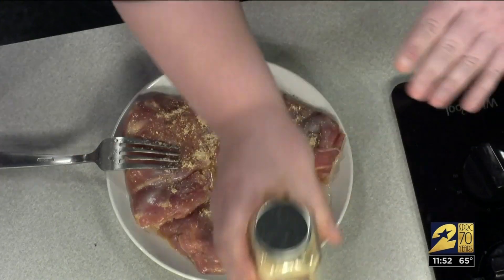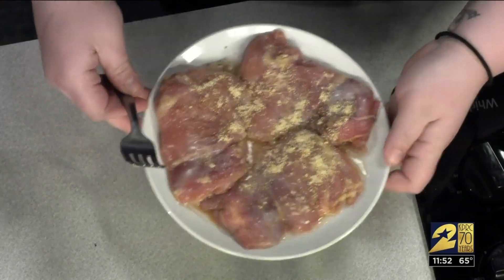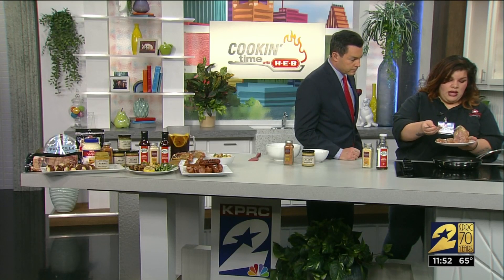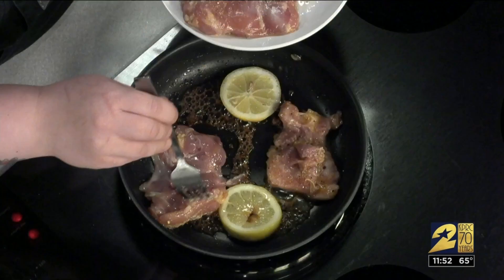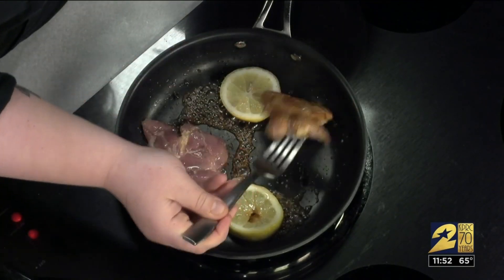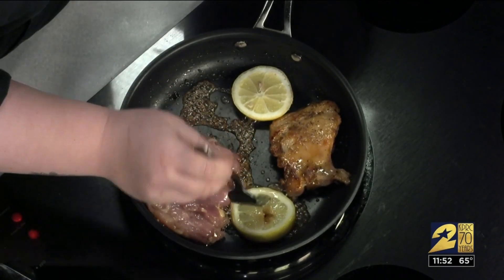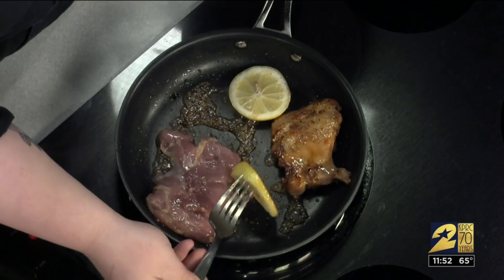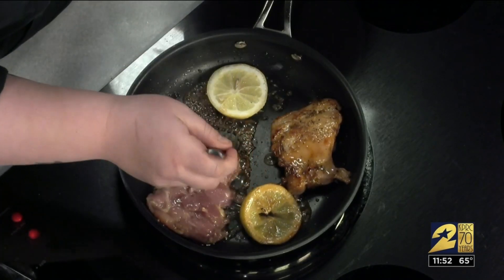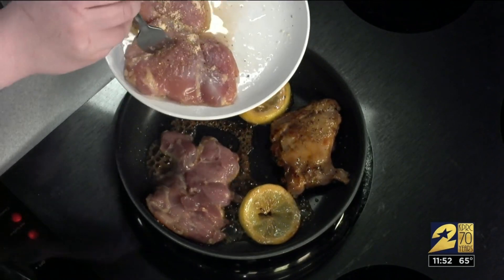This is actually a searing crust, so it does have some breadcrumbs in there as well. This is really, really good for chicken, fish — you can use that. I used it on green beans last night for dinner. We're just going to put this into a skillet with just a little bit of oil. It's going to take about five to seven minutes. You just want it to come to an internal temperature of 165 degrees. I put some fresh lemons in here as well — that makes for a really, really good squeezing sauce on top.